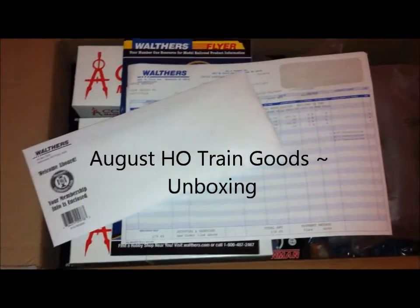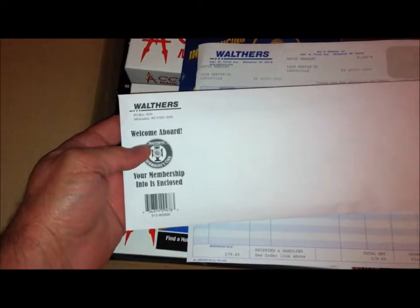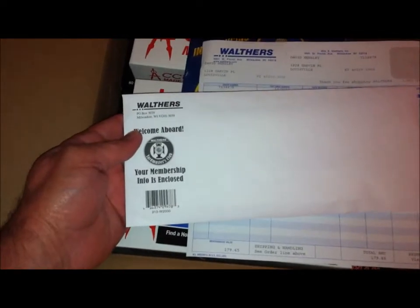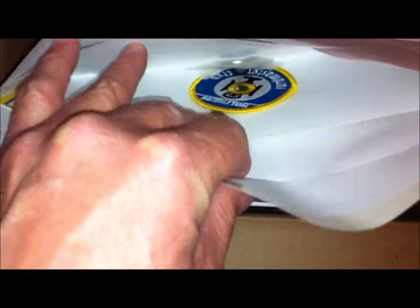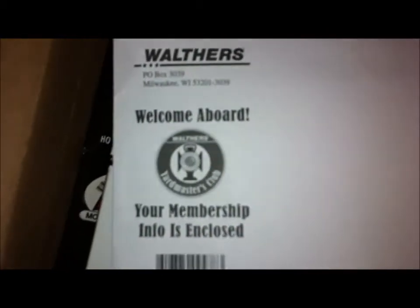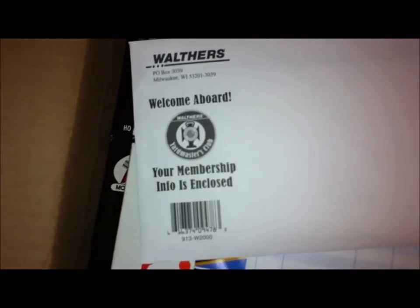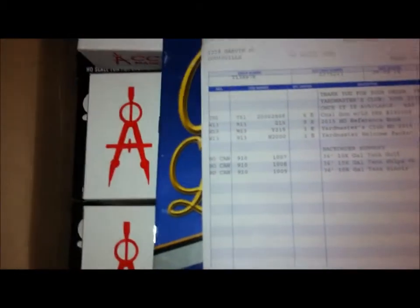We're going to take a look at what I picked up from Wathers. First, I became a member of the Train Masters Club, which they sent a patch, a pin, a bumper sticker, and a letter. The Train Masters Club gives you a discount on shipping and also discounts on certain cars at times, so I thought I'd do that.